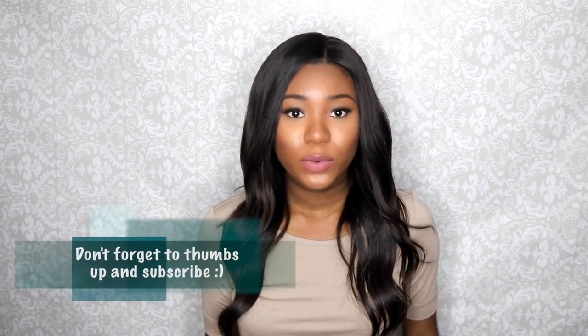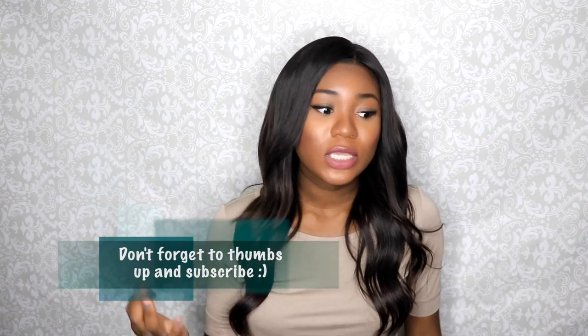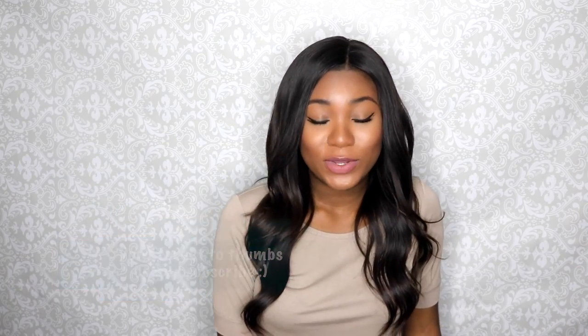Okay guys, so I'm all done. I hope you guys enjoyed this video. Feel free to try this out — you can definitely mix it up to whatever would work for your face shape and skin tone, or replicate this look. I hope it looks as beautiful on you as it does on me.